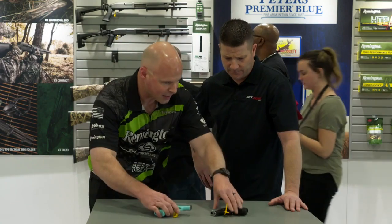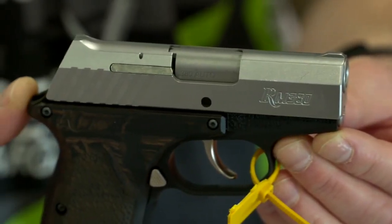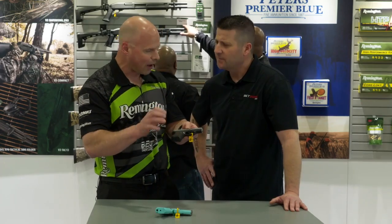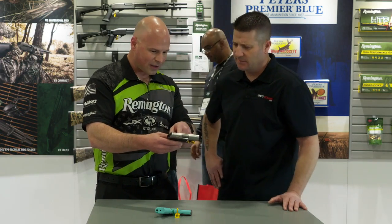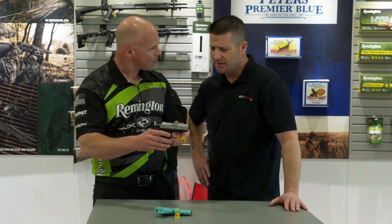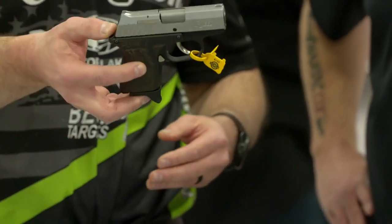We've also done this as our RM380 Executive — a stainless top where we added some Macassar ebony grips with a nice palm swell. We've got the anodized frame, and nickel controls like the trigger, the mag release, and the slide stop. It's kind of a subdued look. Handsome looking gun.